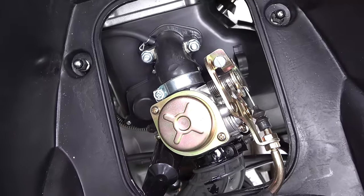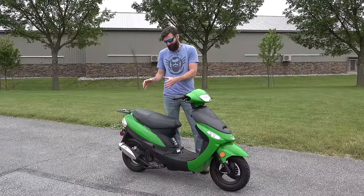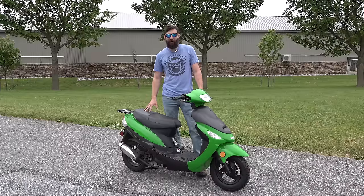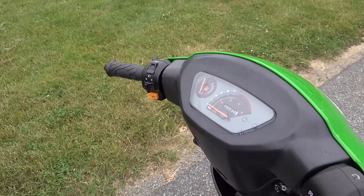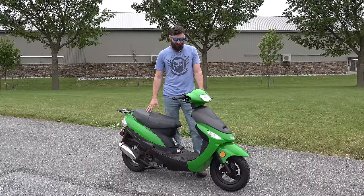This is considered the GY6 engine platform. You access it, pop this thing up, pull a couple of bolts out, and you can see the motor right there. It is a pretty easily modifiable engine. I think this thing is going to need a new carburetor to make it better — it barely does 25 to 30.